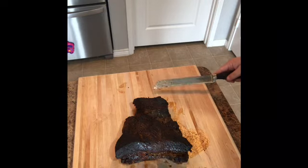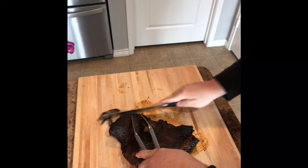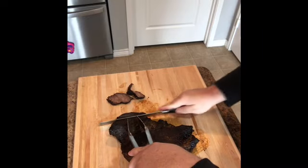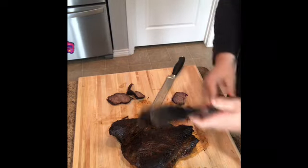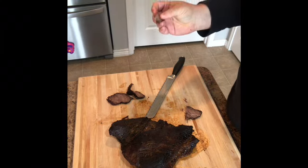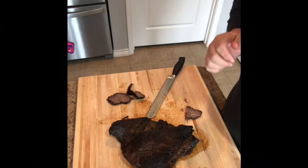We just got it out of the cooler and got it all unwrapped. Here's the payoff — let's see how we did. Let's try it out. It has good smoke flavor and the salt and pepper is coming through. Darling, give that a bite. Tastes good? Yes. Thank you, darling.